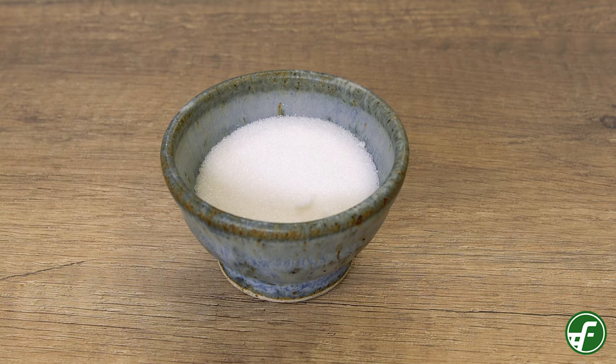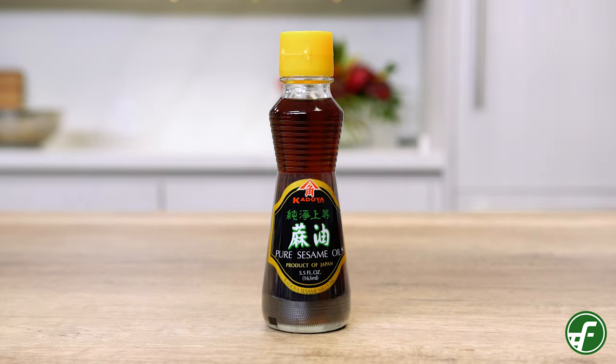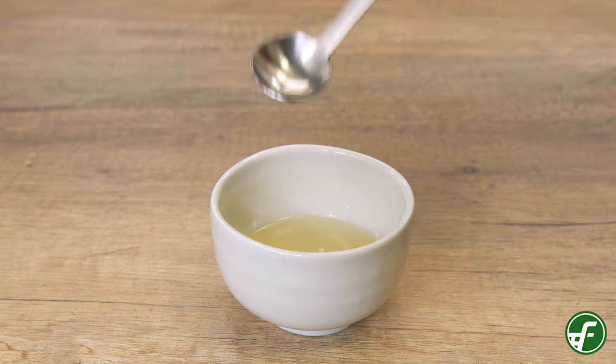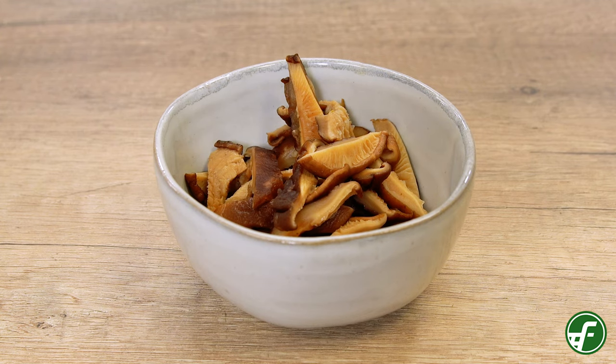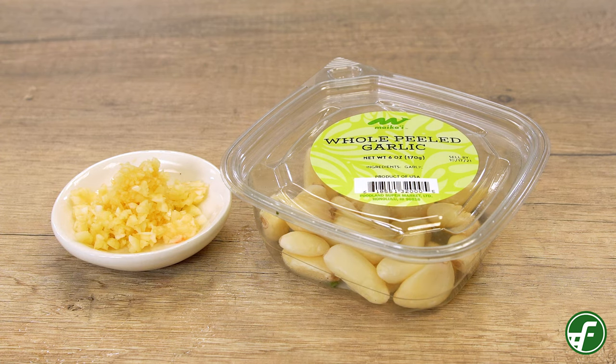You'll also need 1 tablespoon of sugar, 2 tablespoons of shoyu or soy sauce, 2 tablespoons of toasted sesame oil, and 2 tablespoons of vegetable oil or any kind of neutral flavored oil. You'll need 1 medium onion sliced thinly, 1 medium carrot sliced into thin matchsticks or julienne, and 2 garlic cloves — here we're using the Maikai peeled garlic cloves, which are a super awesome time saver.